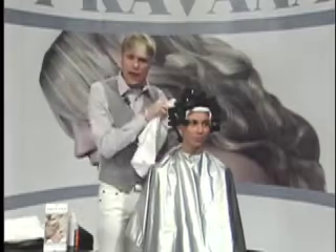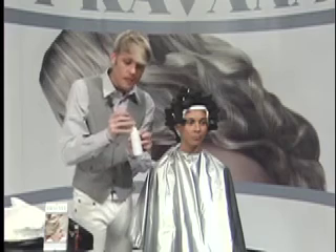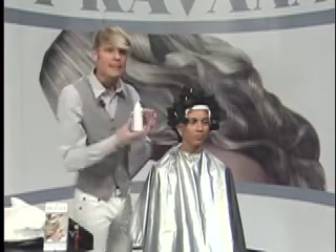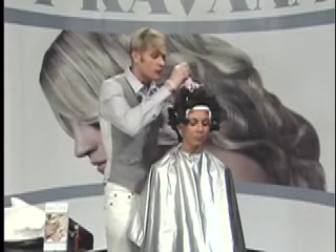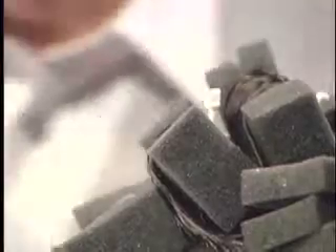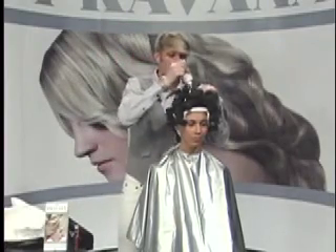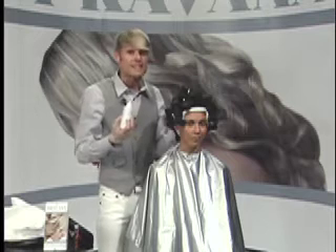Once the hair has been thoroughly towel blotted, we will go ahead and take a pinhole in our bonding lotion and begin to apply it liberally to each wave block in the same manner that we did the reforming lotion — on the top and the bottom, thoroughly saturating each wave block. Allow the beach wave bonding lotion to process for five minutes. Once the bonding lotion has completely processed, thoroughly rinse the hair with warm water for at least three minutes.